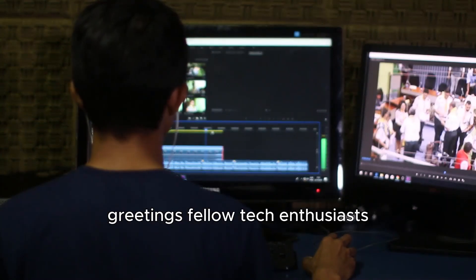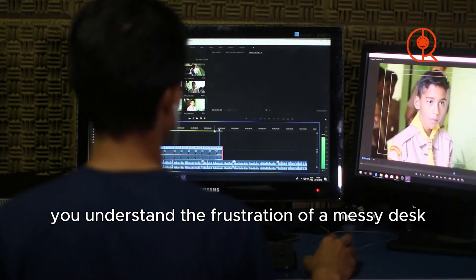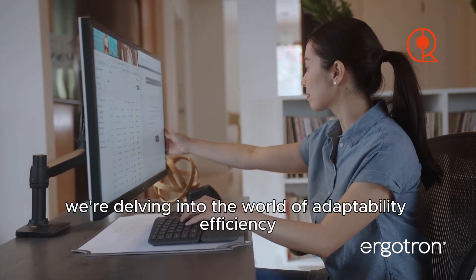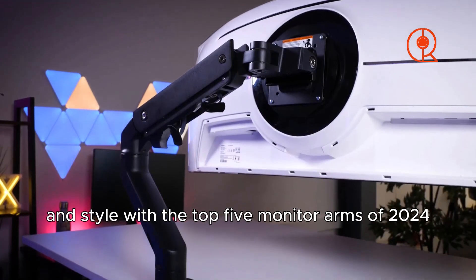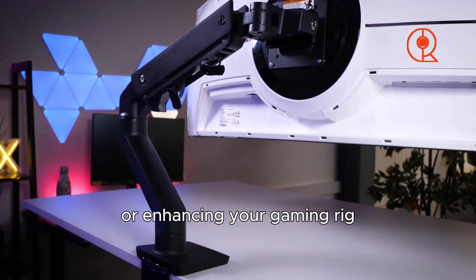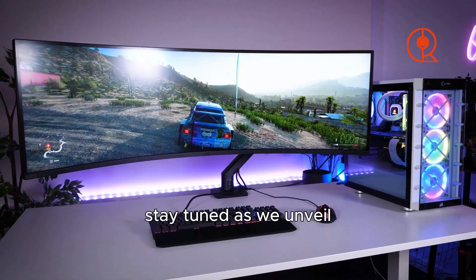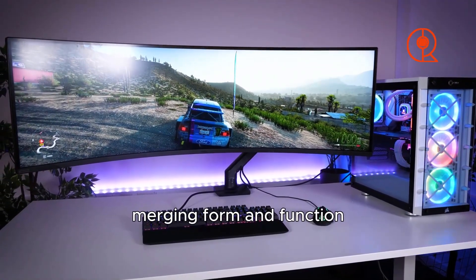Greetings fellow tech enthusiasts! If you're anything like me, you understand the frustration of a messy desk and an inflexible monitor setup. Today we're delving into the world of adaptability, efficiency, and style with the top five monitor arms of 2024. Whether you're working remotely or enhancing your gaming rig, these monitor arms are poised to transform your digital experience.